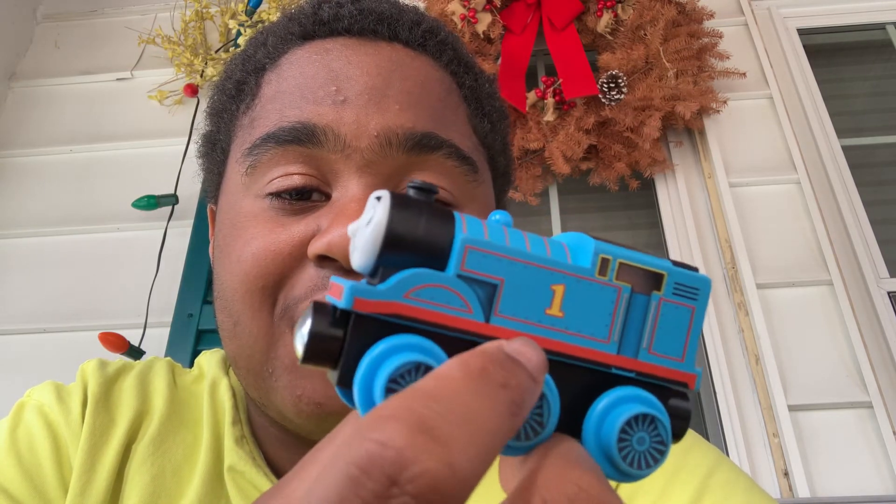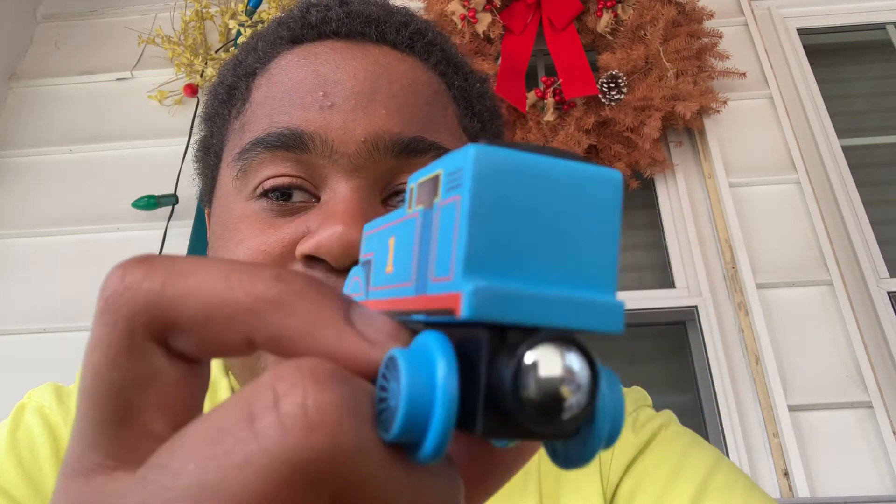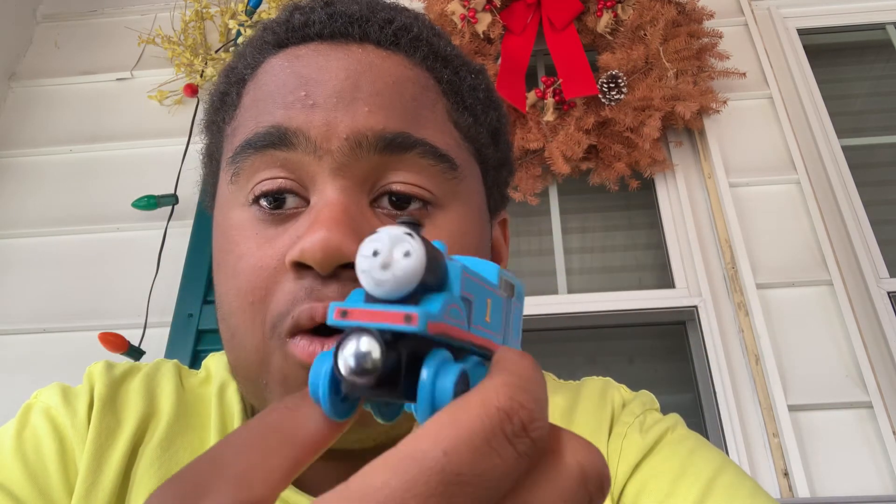Okay guys, so that was my first unboxing video. Follow me on YouTube, I'll post another thing. Follow, comment, and smash that like button. Goodbye!